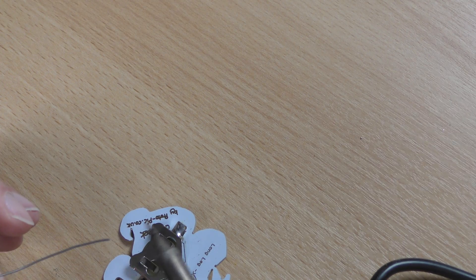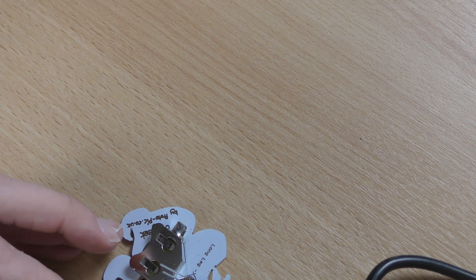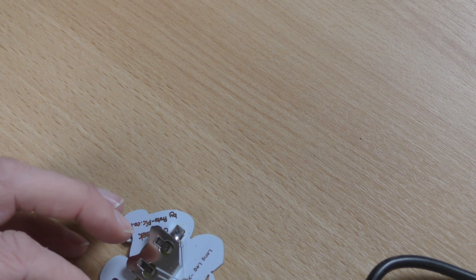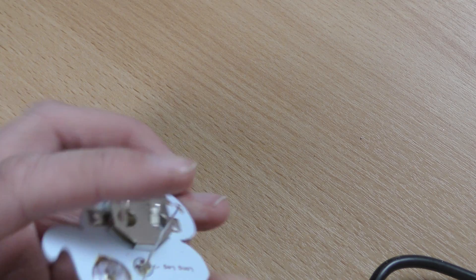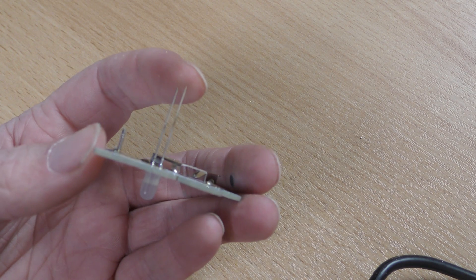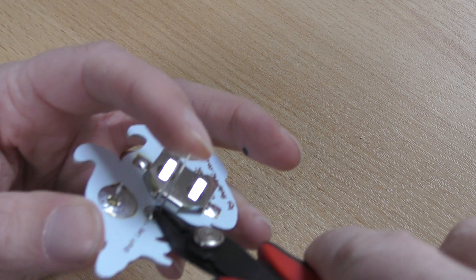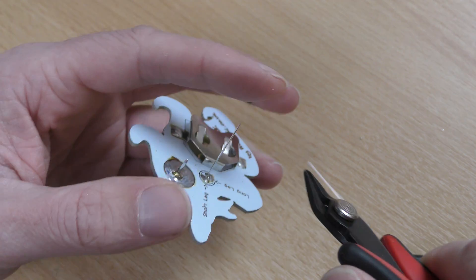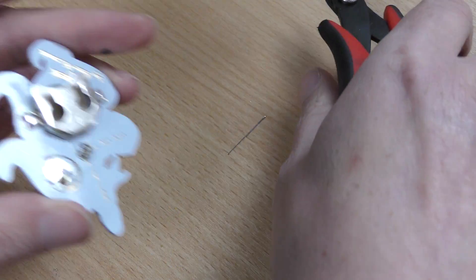And then finally solder the second pin of the LED. You can see that's soldered there, so take a pair of cutters or snips. What I do is place my index finger on the pin that I'm going to cut and then snip it away — that stops it flying off.